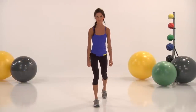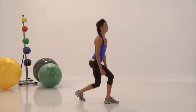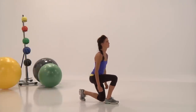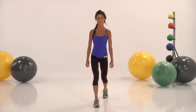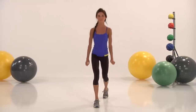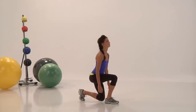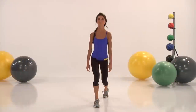Switch legs. Remember guys, this is just a warm-up. Keep a steady pace. Make sure that your lungs are working — you're just getting your body warmed up. Keep good pace guys. Nice job guys.